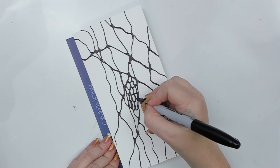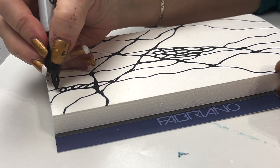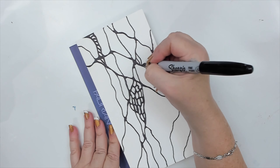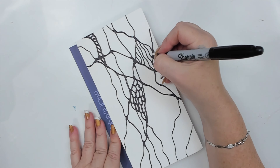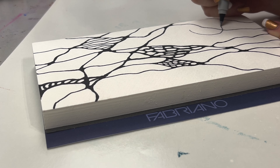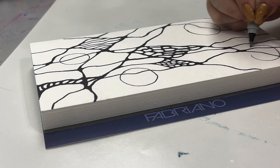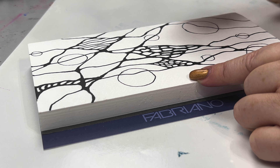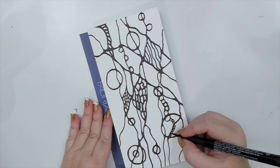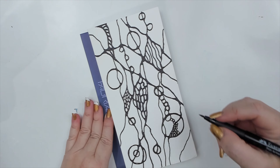I take my drawing one step further as I want to create even more markings inside. I start by drawing little circular shapes inside some of the larger designs to give them texture, making sure all the inner corners are rounded so there are no sharp edges. To enhance the roundness I also draw some circles, and I draw shapes of different sizes both inside other shapes and along the lines to create movement.